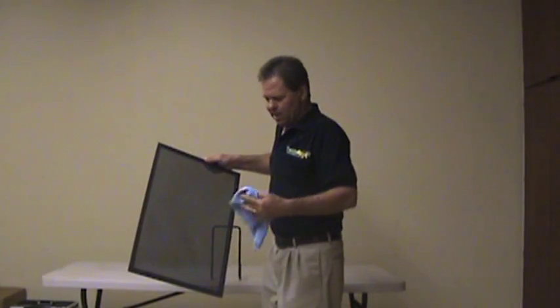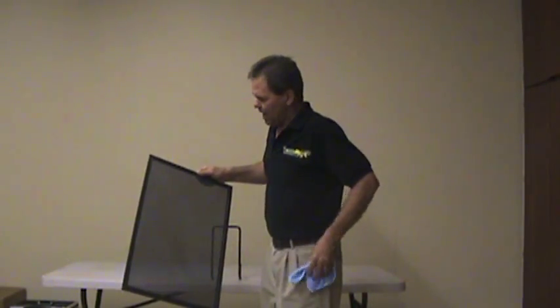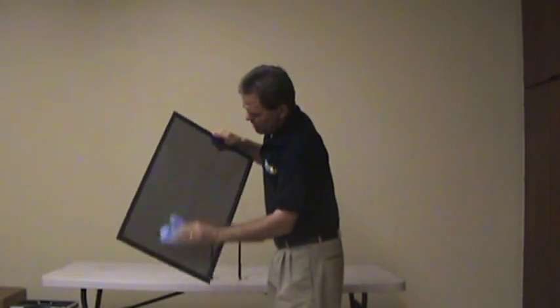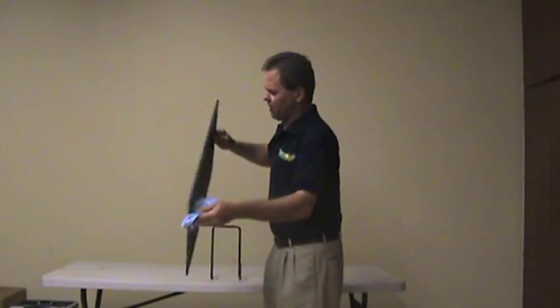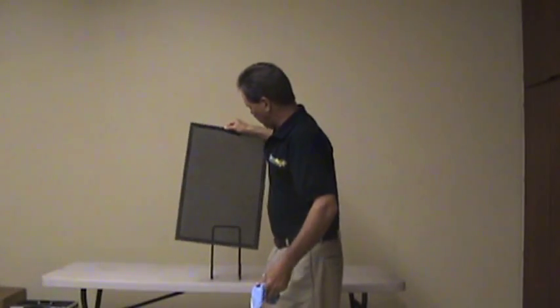The second technique is to actually wipe down the screen itself. This will give it a more uniform look. You take a microfiber towel and just very quickly wipe down the front and the back, and it gives it a nice, great, uniform look.